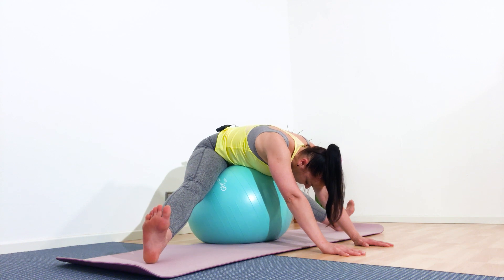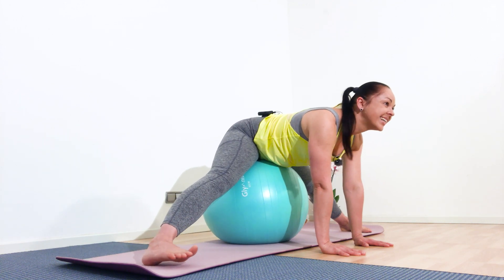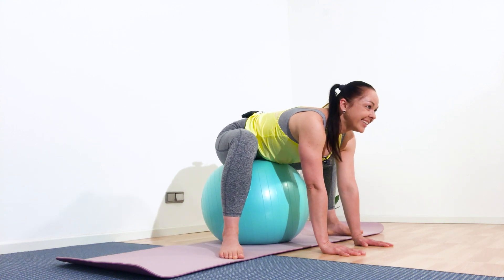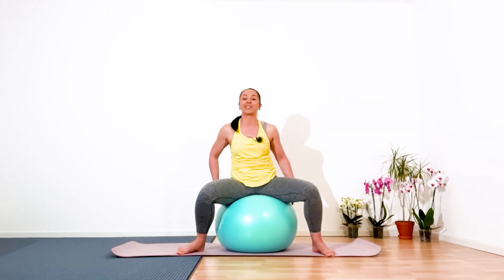Keep your legs always straight, flex your feet — five, four, three, two, and one. Great. Slowly and gently come back to the center, feet closer. Inhale, look forward. Exhale, slowly and gently come back into a seated position. Well done.